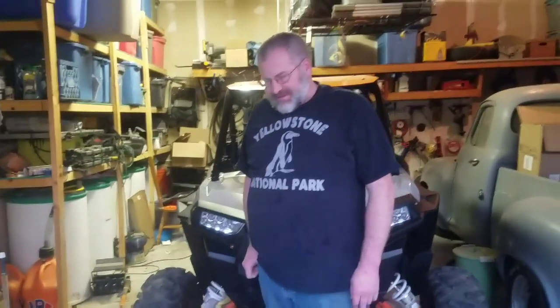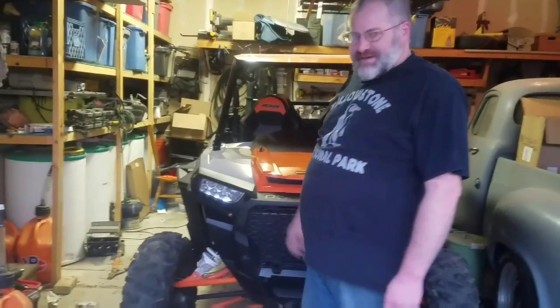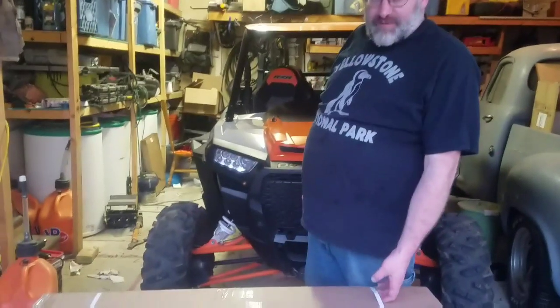Welcome back to Rod Doing Stuff. Today we've got our Razor and we're going to look at putting this Razorback off-road windshield on it. We haven't opened the box yet, we just got it, so we're going to open this up and take a look at it.